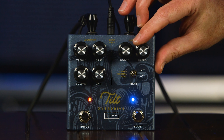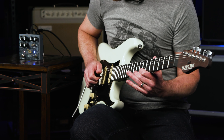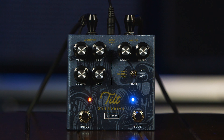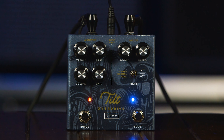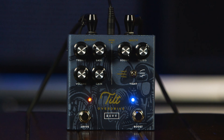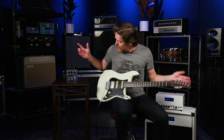We can hit the boost a lot harder to get more gain out of the pedal. It's obviously quite capable of giving you quite a bit more gain if you need it. And even when I had it all the way up like that, I can still sculpt that in if I want it to be a little bit tighter and maybe a little bit more searing. That's how that side of the pedal works.